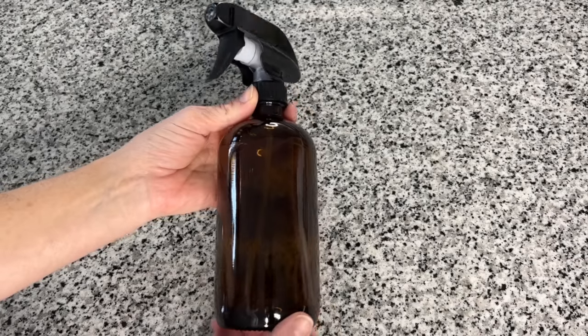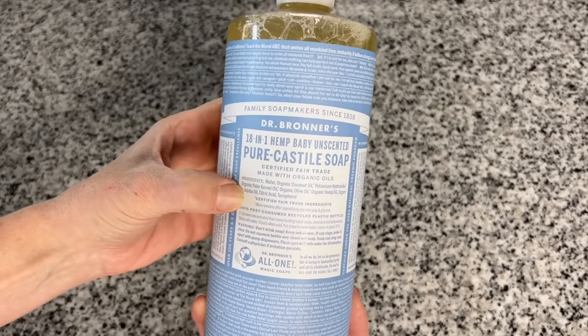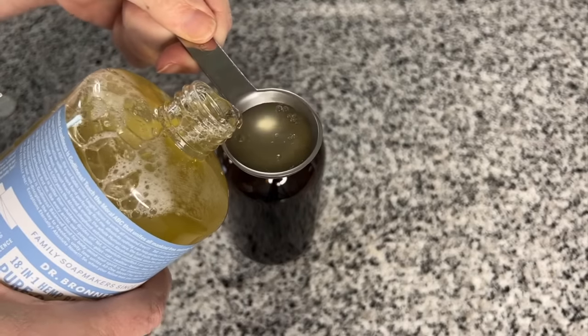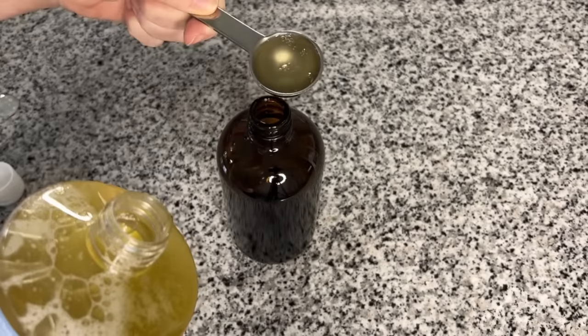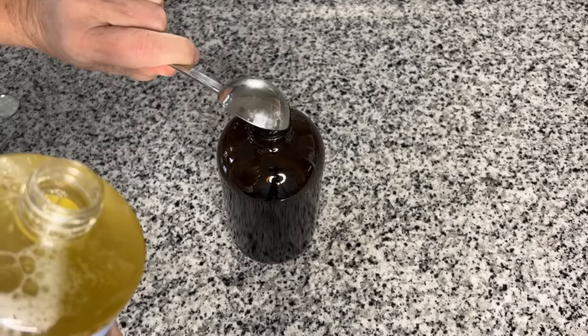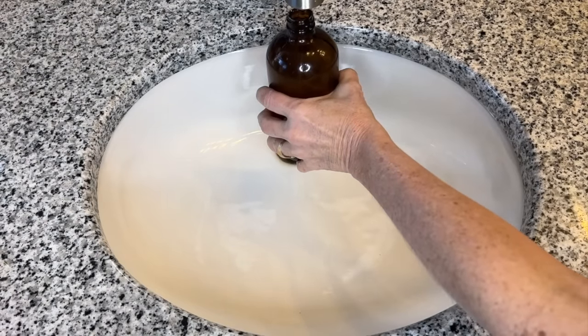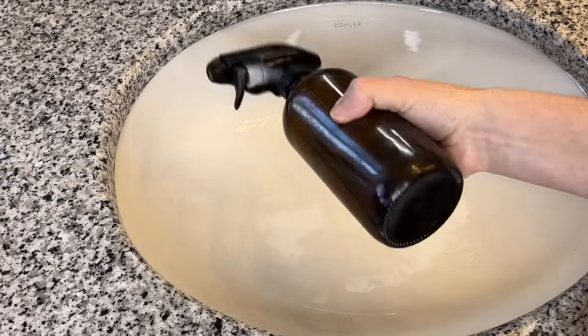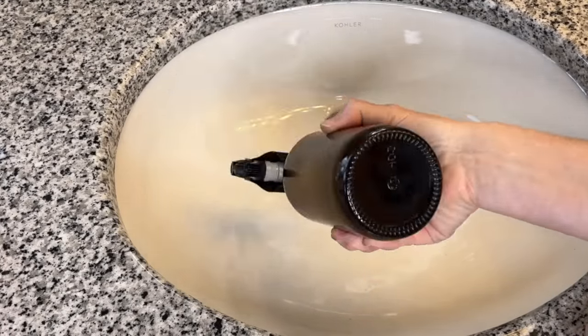We're going to start by creating some cleaners using an all-natural Castile soap — good ingredients, no harsh chemicals. This glass container holds approximately two cups. Put four tablespoons of soap into the bottle, then add water and fill it all the way to the top. Replace the lid and give it a little shake to mix the soap with the water, and this cleaner is ready to use.